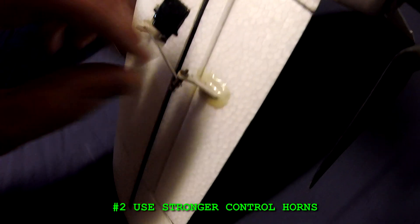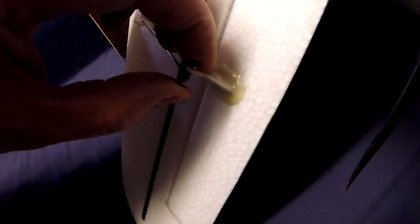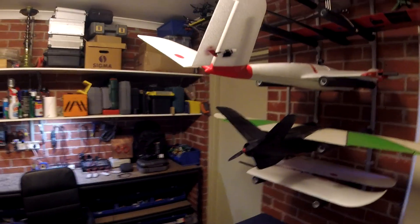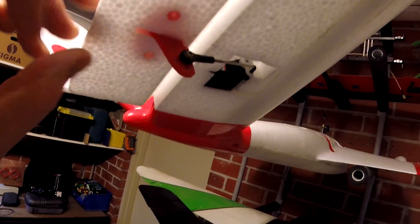Number two: use stronger control horns. The control horns that come with the kit are a bit flimsy — they can be broken easily. I'd like to see something more like this, which comes with the Mini Goose. This is from XUAV as well.